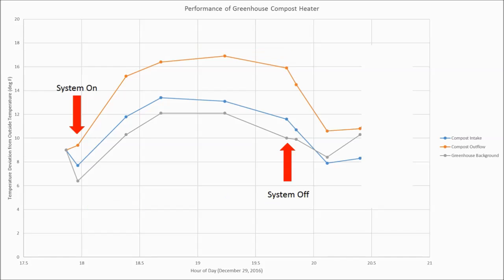At 7:45 or 1945 hours I turned the system off, and the temperature at all three stations dropped very quickly to roughly where we started. At 8:30 or 2030 hours I turned the system back on and you can notice how the temperatures rise very quickly back to about where they were — this should give you some faith about the repeatability of these measurements.